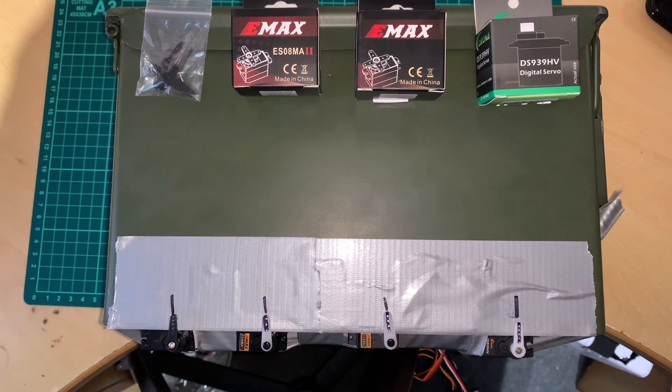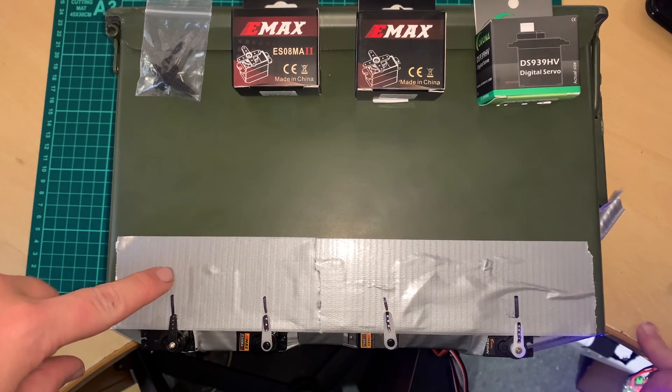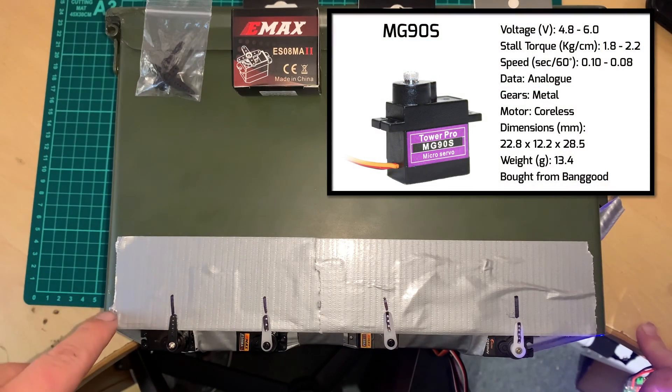Hi guys. I just wanted to record a quick video to show some different servos. These are all fairly cheap servos. At the end we have the TowerPro MG90S, the Banggood version. This is the same as the new Racer Star MG90S — they've just put a different sticker on it.